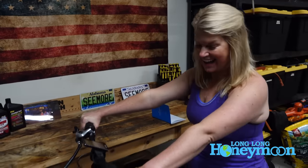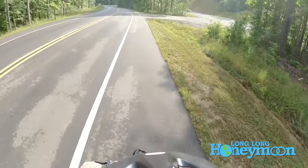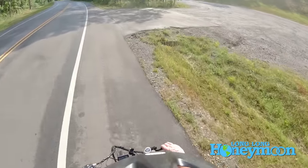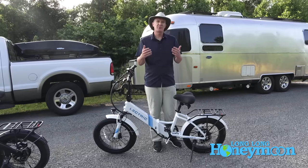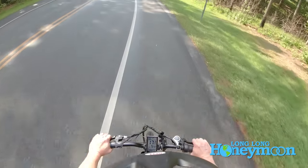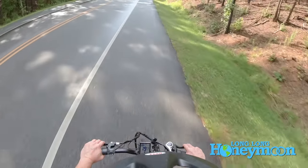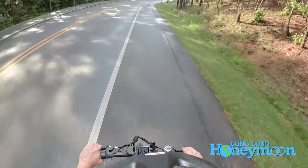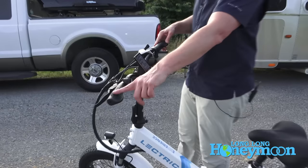If you have never ridden an electric bike, it's a lot of fun. I've heard it referred to as the e-bike smile — that sensation people experience the first time they ride one, because you get the experience of riding a bicycle without a lot of the downsides, like work. With these bikes you get a really healthy boost that will take you with assistance up most reasonable hillsides. If it's a super steep hill, the 500-watt motor may not quite get it done.